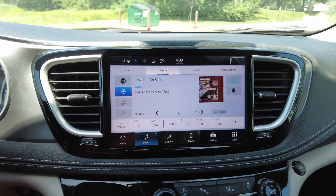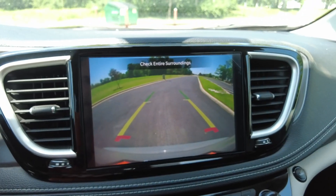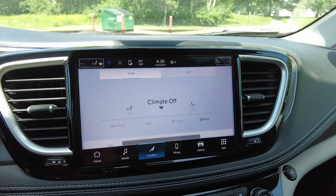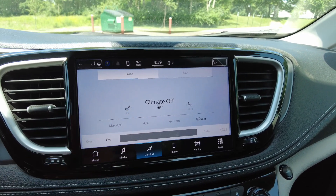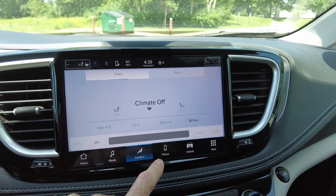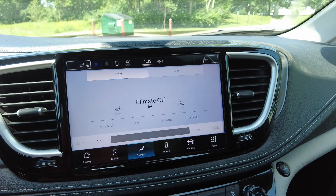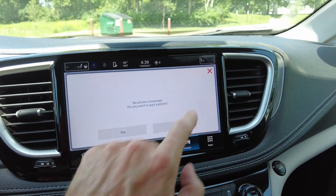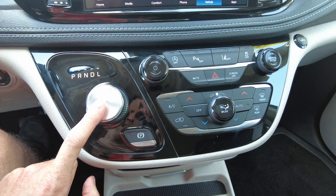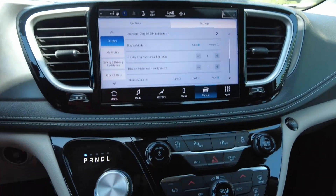It does have a 10.1-inch touchscreen radio. Flipping it into reverse, you can see the nice big color backup camera — you can definitely see behind you clearly. It comes with Sirius XM in addition to AM and FM. It does have heated seats and a heated steering wheel up front — leaving those off today since it's 92 degrees outside. You can control driver zone, passenger zone, and rear zone all from this control right here, and you've also got phone control and vehicle information. Automatic transmission, and there are buttons and knobs for heat and air conditioning as well if you prefer those over the touchscreen.